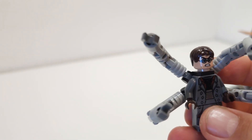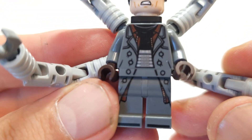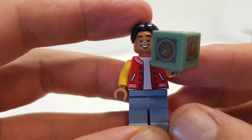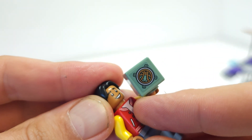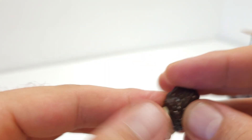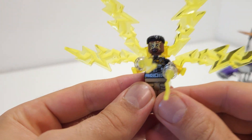Next we have Doctor Octopus, and this one is really nice. Otto Octavius comes with his mechanical arms and a great torso print, plus a double head print. Then we have Ned with two head prints — always nice. And we have MJ, who is a fairly standard minifigure.